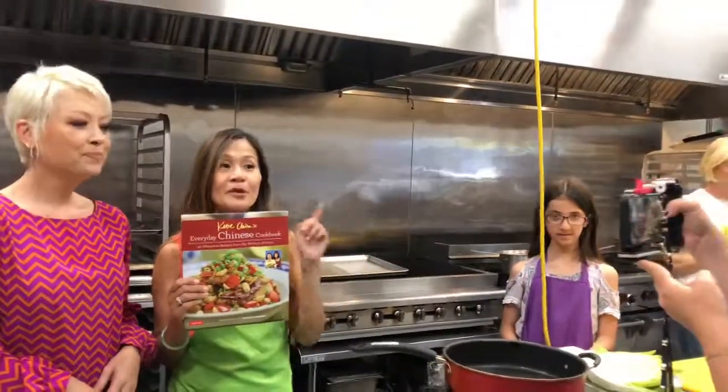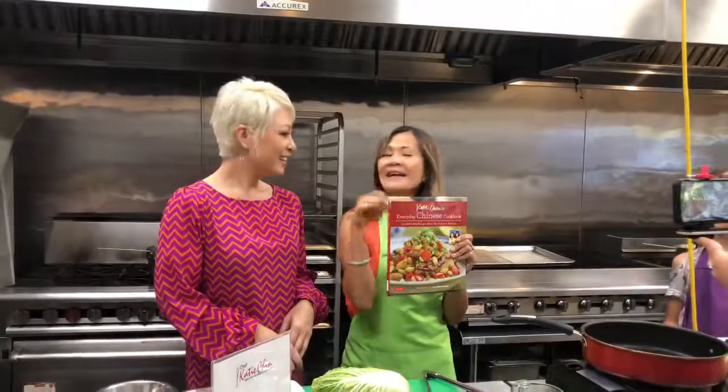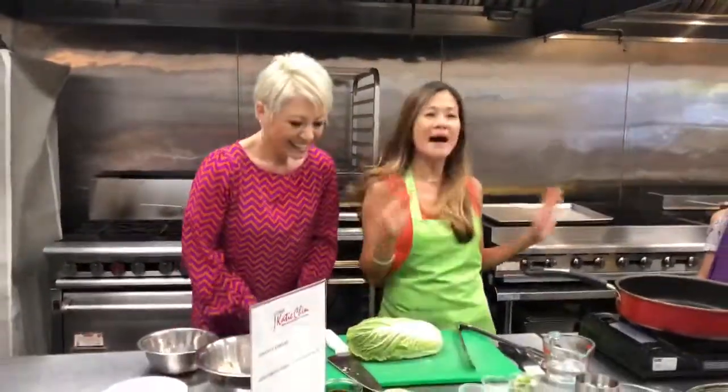The first 10 people to purchase my book, I will actually personalize it. I'll make it out to your mom, your girlfriend, your boyfriend, your brother — whatever. I will personalize it, send it off, and it's only $24 including shipping. So all you have to do is press the buy button!